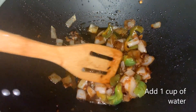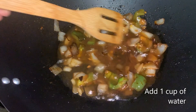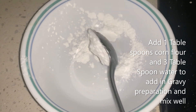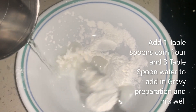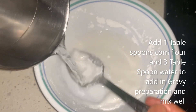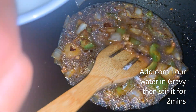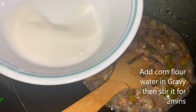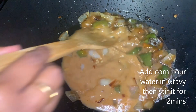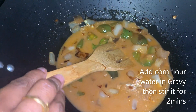At this point I am adding approximately 1 cup of water. In a separate bowl, I am taking 1 teaspoon corn flour and adding some water to it, mixing it well. I am adding this corn flour mixture to the wok. Keep stirring on a high flame.